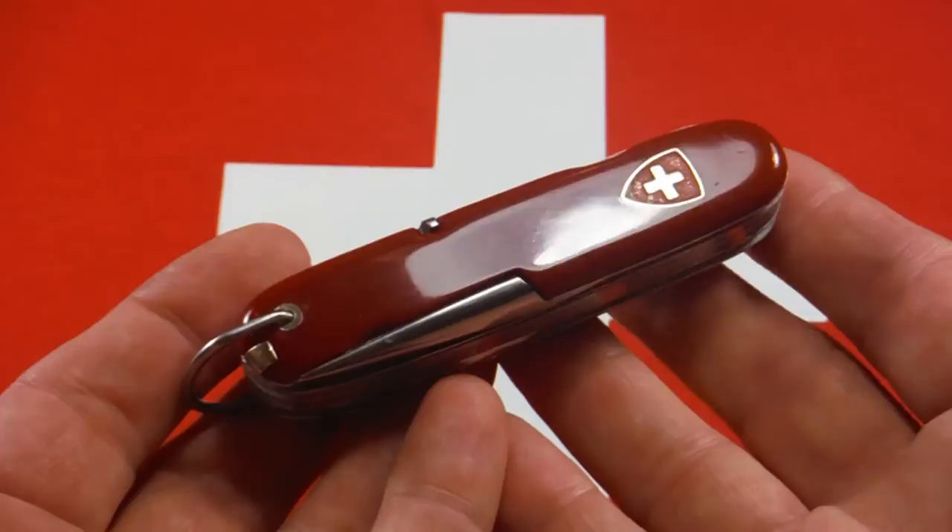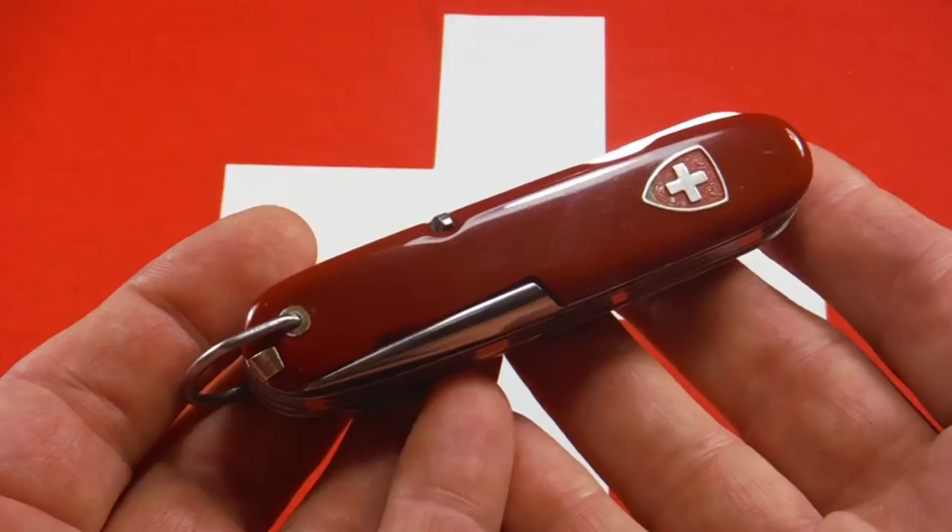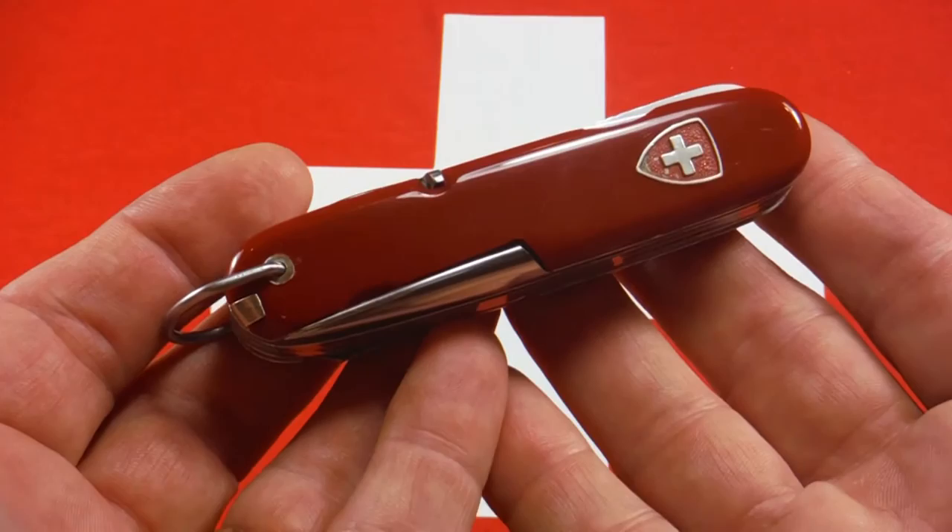If you'd like to see an older one from the 1950s with exposed rivets, Joe at Messer HQ recently acquired a really nice one and did a great video on that, so I'll put that link in the description box — you need to go check that out.